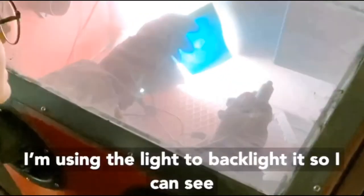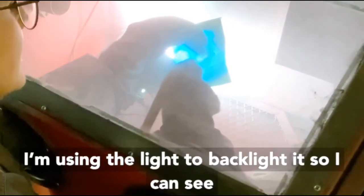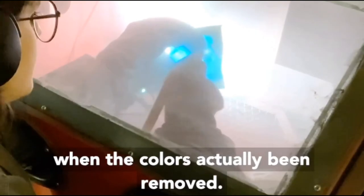Now we're going to go to this puff piece. I'm using the light to backlight it so I can see that the color has actually been removed.